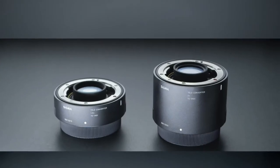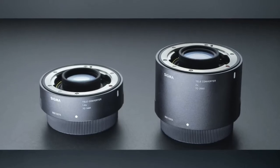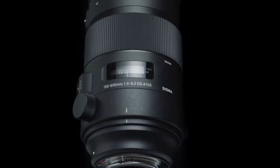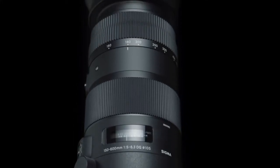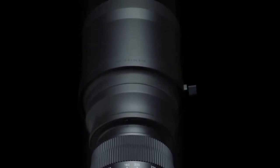Teleconverter options. The lenses in Sigma's new lines are also compatible with Sigma's newest teleconverters. This ultra-telephoto lens gives you the power to capture the very finest images anywhere, anytime.